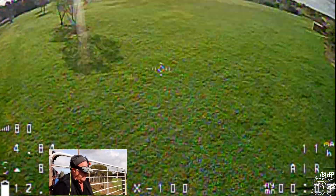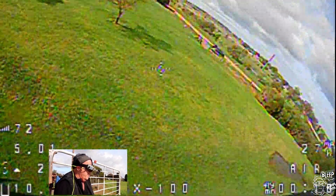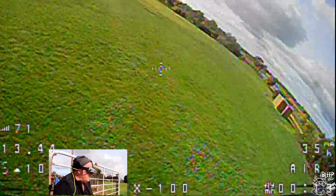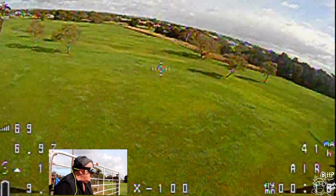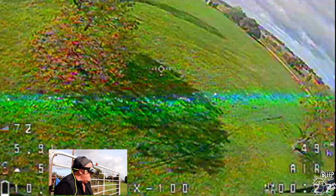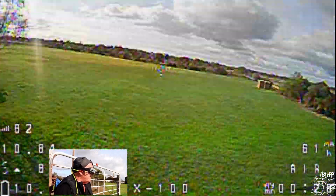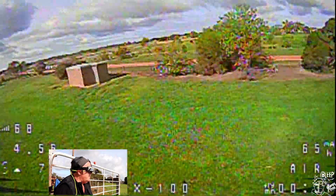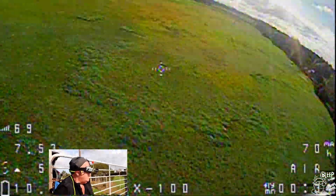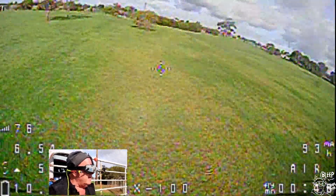Here we go with bi-blades on 3S. Oh shit, I thought it was fast before! This thing is screaming. Just sucking the power out of the battery too. Probably a little bit over-propped now, but still going alright, still quick. Yeah, I'm impressed. This thing is just so locked in out of the box.